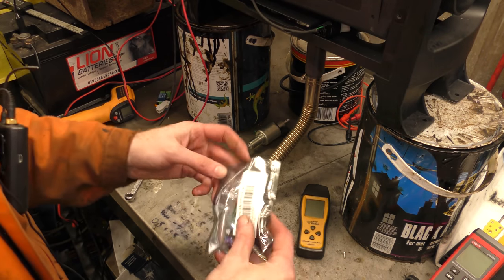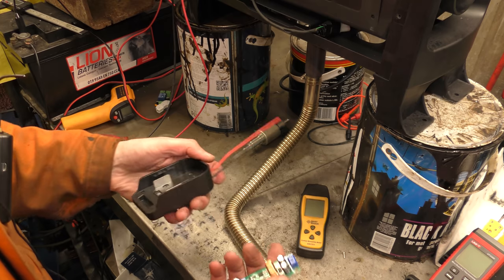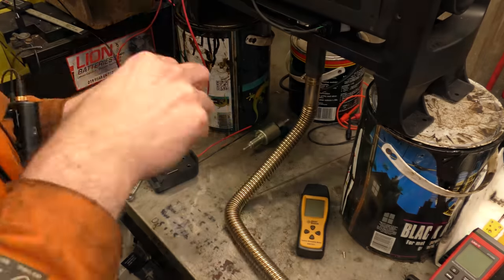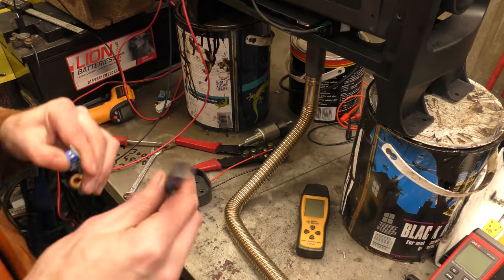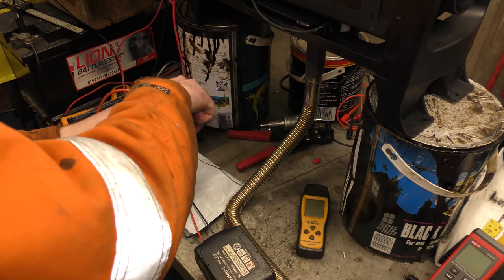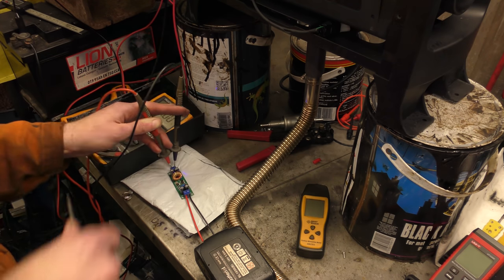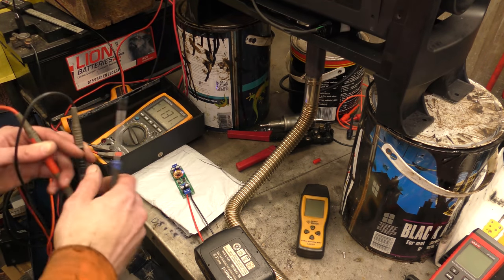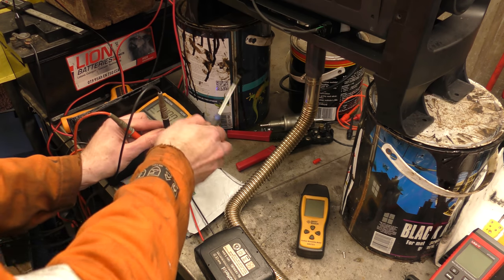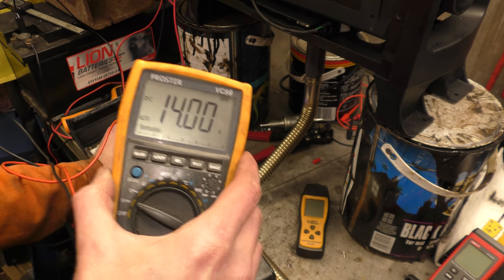Here is the module, and here's the doohickey for the battery. I just need a screwdriver of appropriate size. 14-point-something volts — 14 volts on the button. Take my word for it: it was 14.000 volts. Let me get this in shot — there we go, 14 volts.